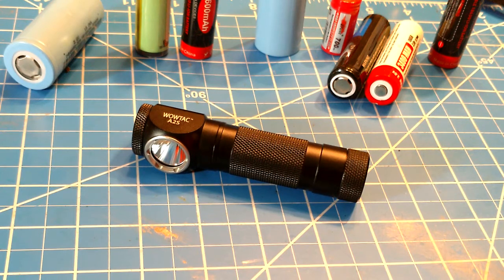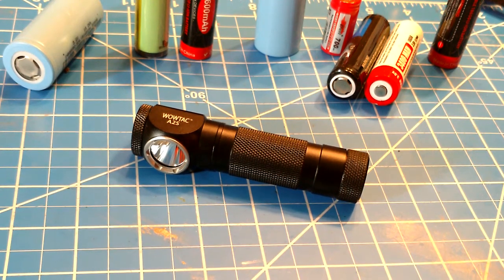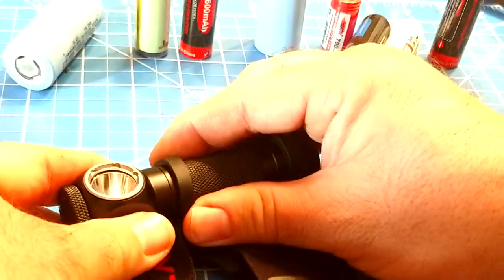Overall, WowTac — whoever they really are — is putting out great quality for the money. Getting a good thousand-lumen light for $30 with a battery included is really something, even if those batteries aren't my favorites — they're $5-$6 batteries. You have good options: pair the A-Tactical A1 tube-style flashlight with this A2S headlamp and for around $60 you can have your bases covered, which is a great budget option.